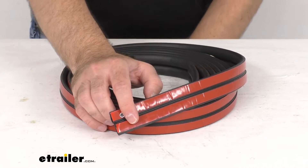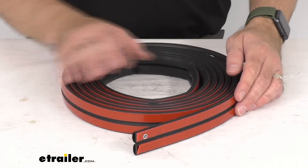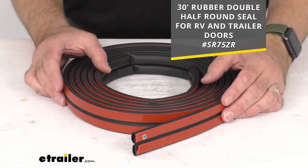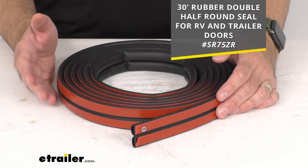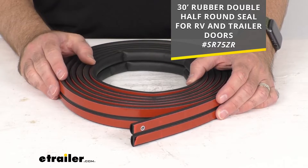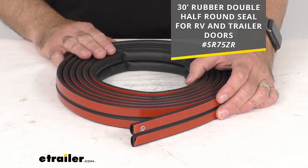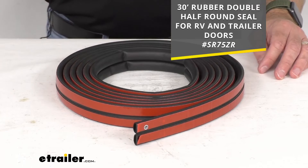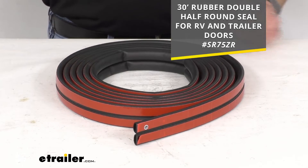Again, this is a 15 foot long strip. We also have this available in a 30 foot strip. If you are looking for something longer than 15, I've included the item number for that 30 foot strip on your screen — just pop that into our search field here at eTrailer.com and that number will take you to the 30 foot long option.